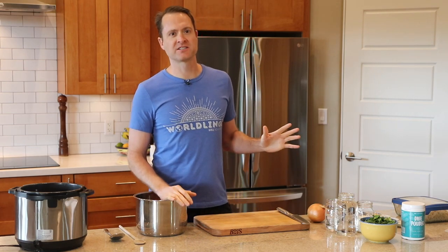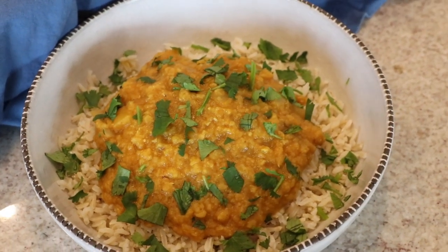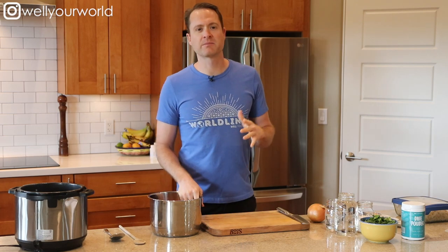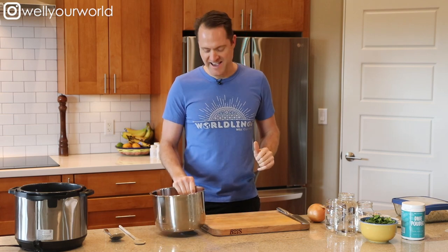It does not get any lazier or tastier than this — you are going to love my butternut squash red lentil dahl. It is so simple, just throw everything into the Instant Pot, turn it on, and you're done. Hey everybody, this is Dylan. The purpose of my channel is to make eating healthy food simpler and less requiring of any thought at all.